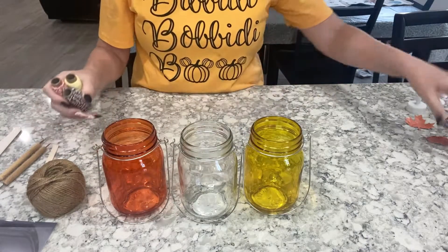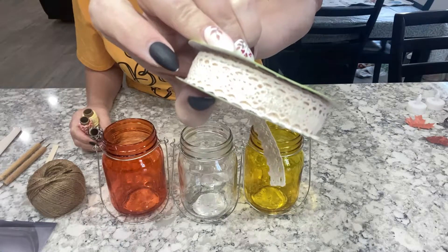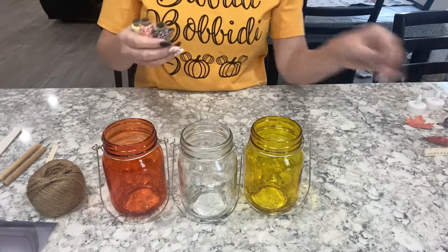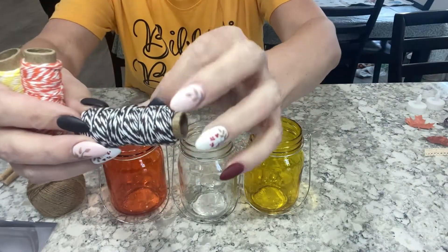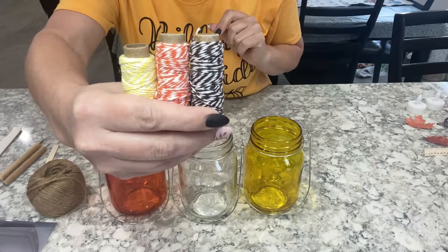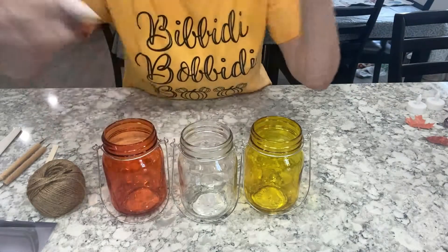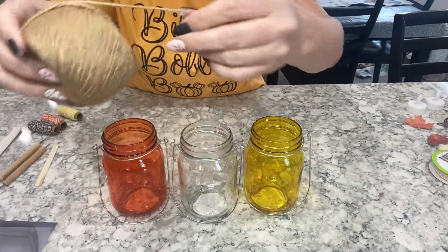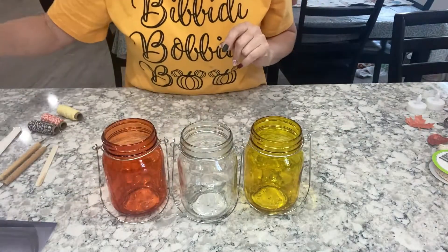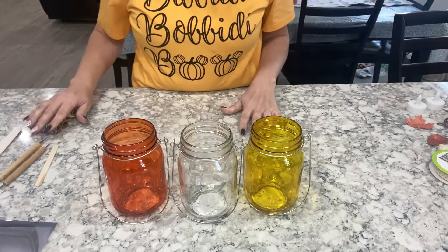You also need some ribbon — I love this ribbon from the Dollar Tree, there are so many fun things you can do with it, and I know a lot of people including myself love farmhouse style decorations. The next thing is baker's twine, which comes in a pack of three colors — brown, orange, and yellow — and these are just perfect to wrap around those jars. Another option instead of baker's twine is jute, which looks like this.